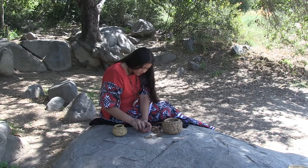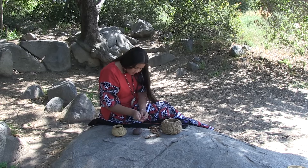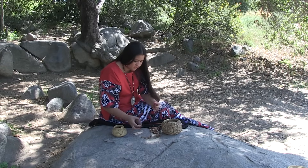The acorn shells are cracked open with a smooth rock that fits into the palm of your hand. The shells are thrown away and the seeds are placed into another basket.